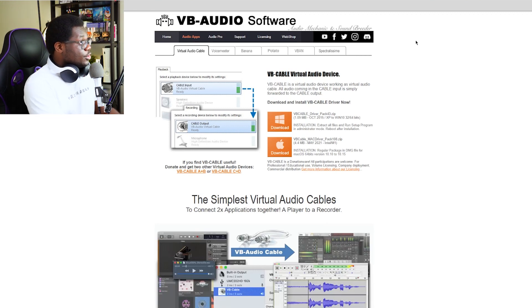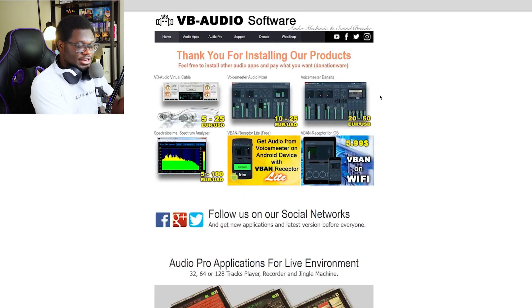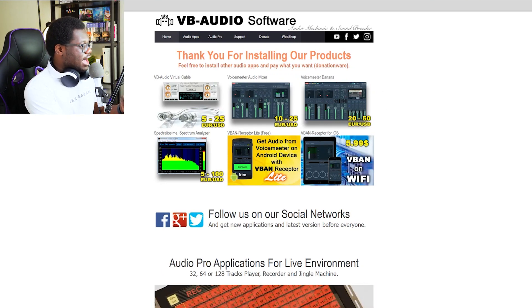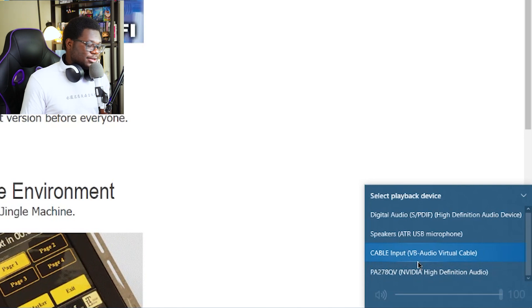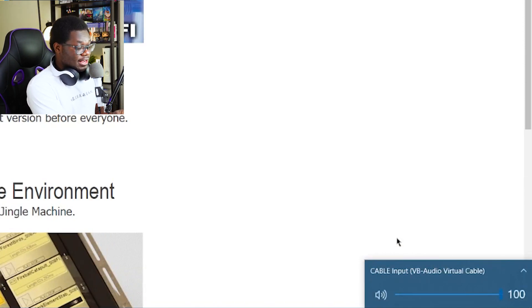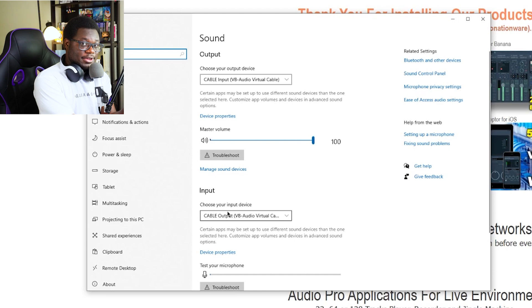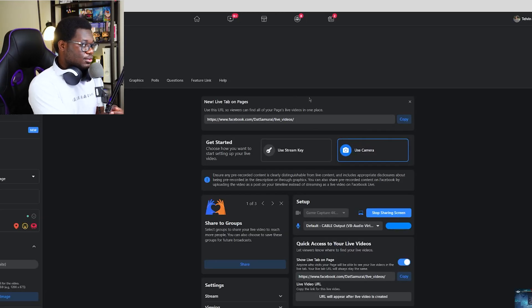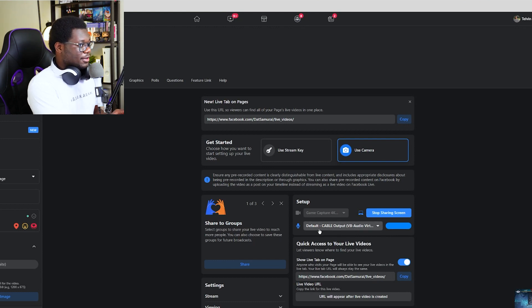I'll put a link down in the description for this program — it's called VB Audio Software, and you want to download that; it's for Windows. Once you download and install it, you're going to find that you have a new audio setting. I already have it selected — it should automatically become selected once you download it. You should have an input and an output cable. If you go to your settings you'll see the input and output cable, and now this is literally grabbing audio from your desktop. Jump back over to your Facebook and make sure that input is selected for your mic input — that's going to capture your gameplay audio from YouTube and feed it into your Facebook stream.